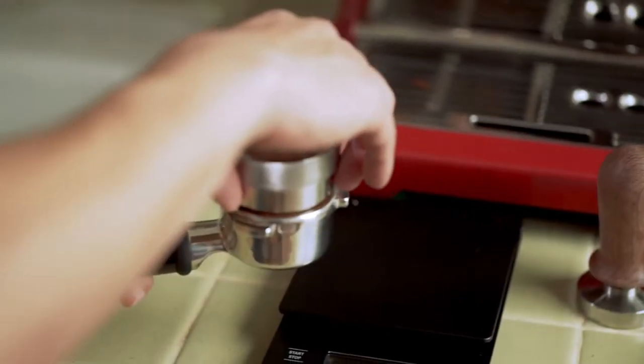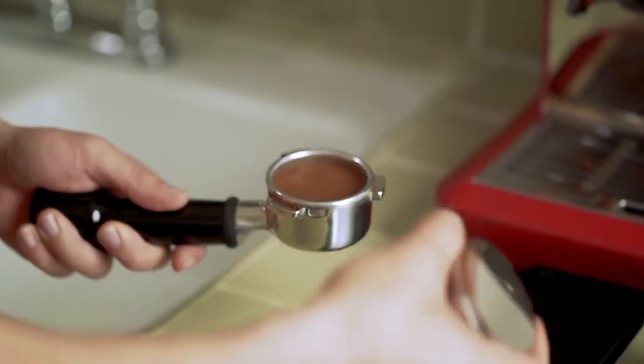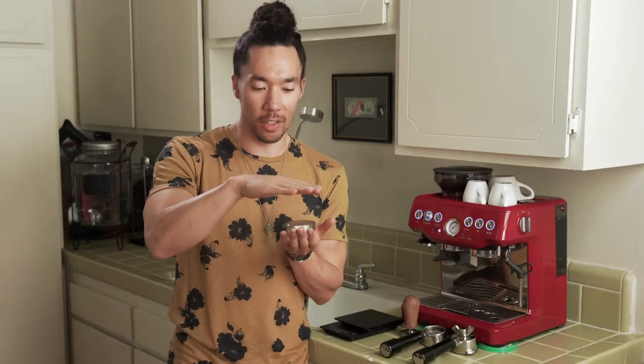After the scale, the number one tool is a distribution tool. This was the key component for me to pulling better shots at home. What was happening before is I'd have a mound of grounds in the portafilter and I would just smash it down with a tamper — and that does not work at all. It's super important to have a level grind on your portafilter when you tamp.